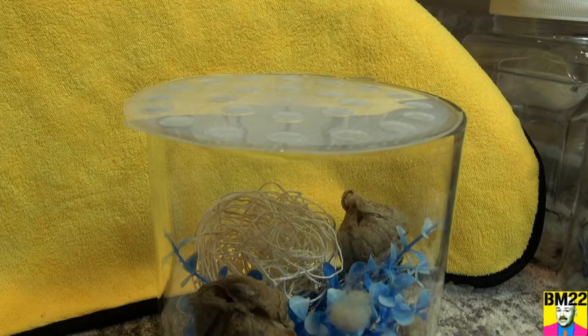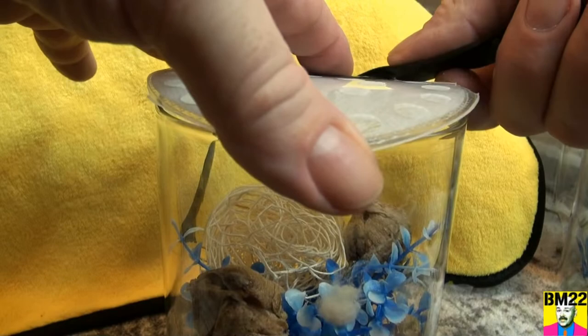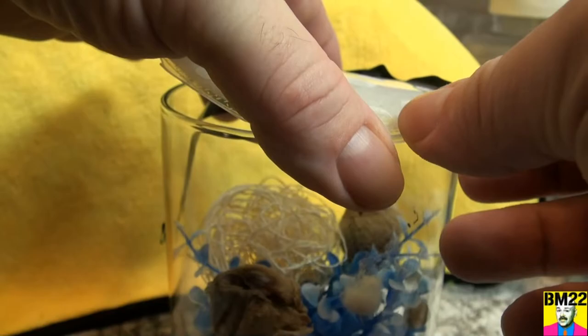I cut down this lid — it's from one of those Josh's Frogs containers, those plastic containers that were too opaque to actually film through. I'm gonna use some electrical tape, and I'm gonna try to tape this on, though this is not working quite like I thought.